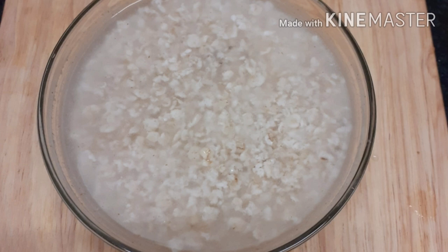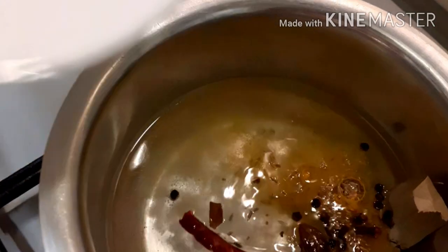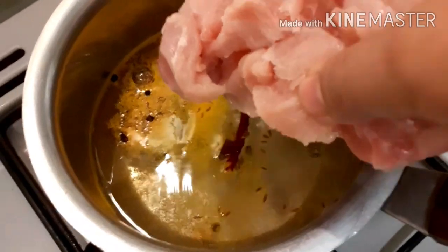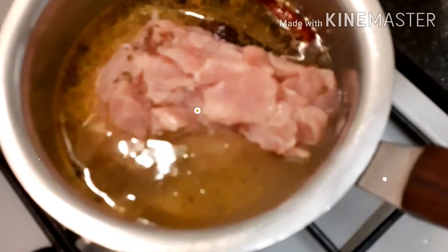You can prepare this 50 minutes before, or in about 10 minutes. Add 1 glass of milk and water, as it is done with water.